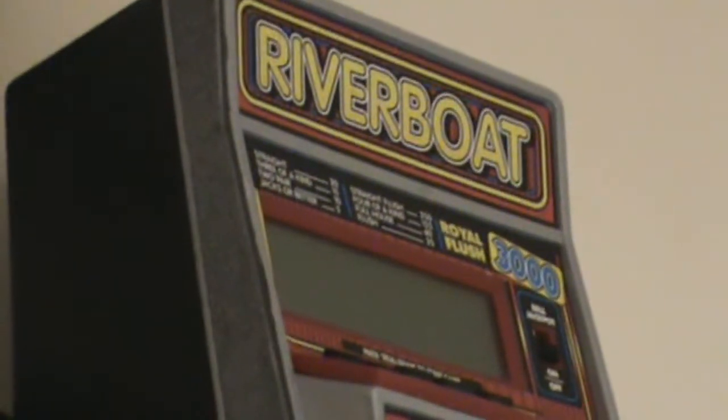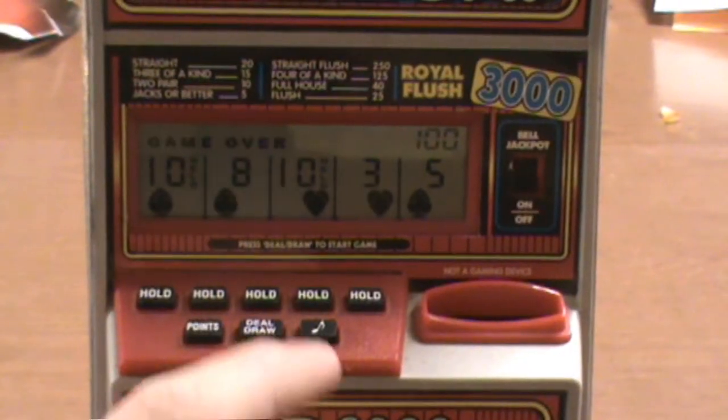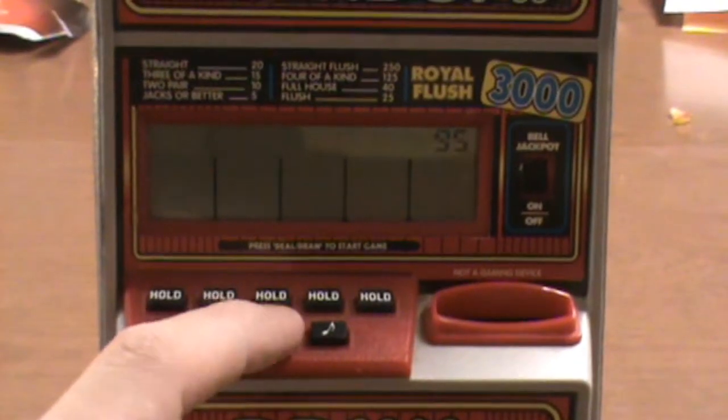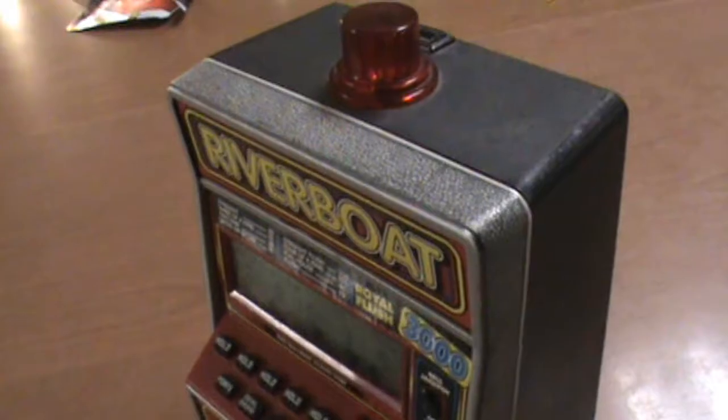This is Riverboat Draw Poker — a Vegas-style five-card draw poker machine that uses the same technology that the old Tiger electronic hand-helds did. It's big, it's bulky, it makes noise.